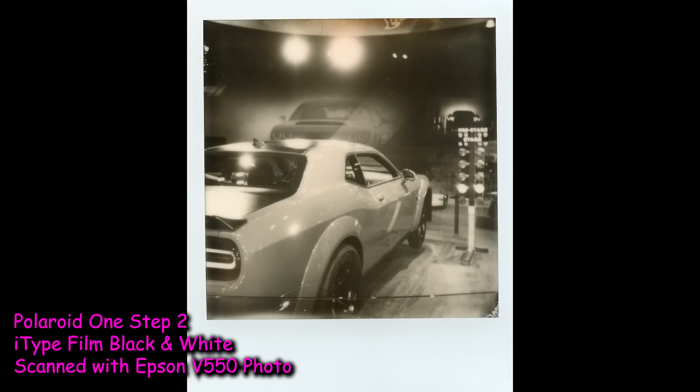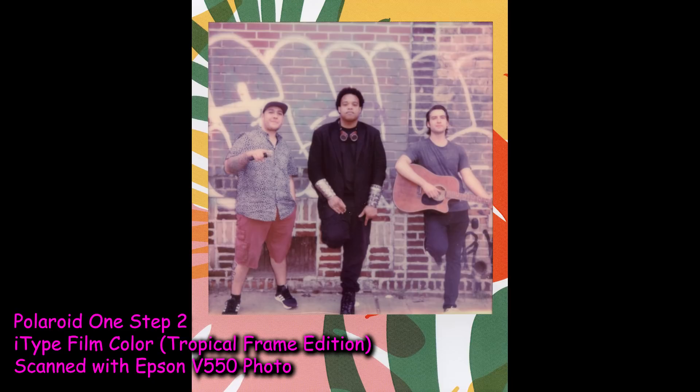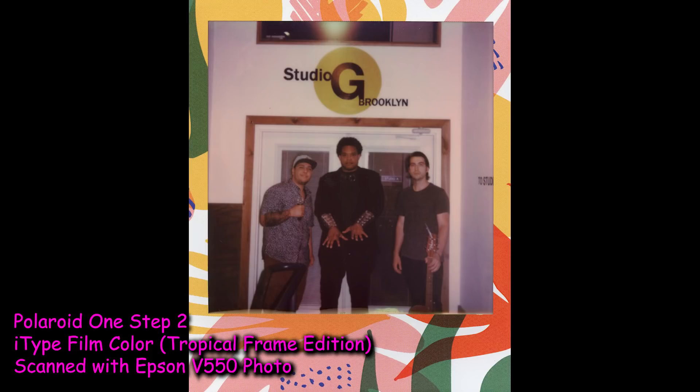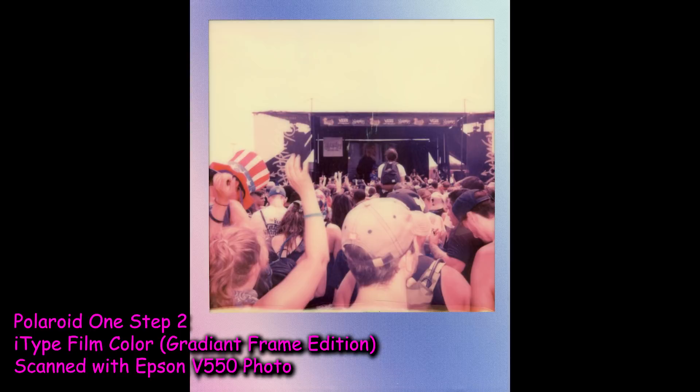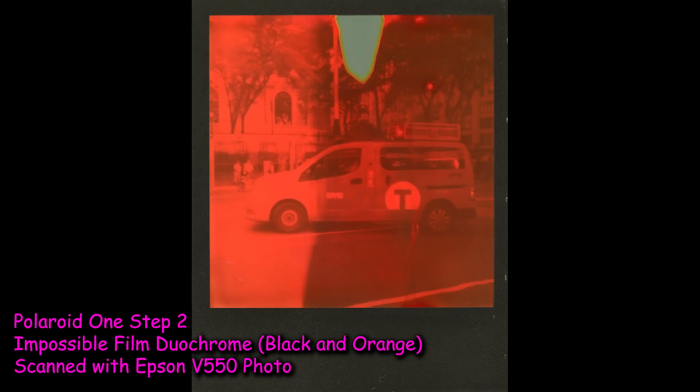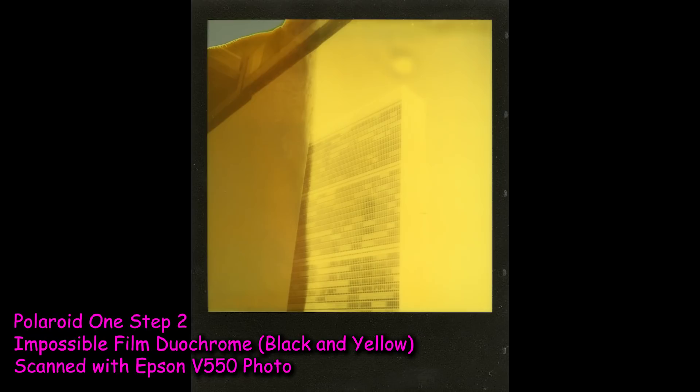But we can't talk about this user experience without talking about the film itself. After shooting so many packs of film on the One Step 2, I can confidently say that the Polaroid film — the Polaroid Originals and I-Type film — is more reliable than the Impossible film. The Impossible film suffers from a lot of issues of partial development or just kind of weird color shifts, which to some people might be cool. But the Polaroid film itself is the more reliable choice, and ironically, the Polaroid film is also cheaper than the Impossible film. These are my findings — this is my experience with the camera, so this is somewhat anecdotal.